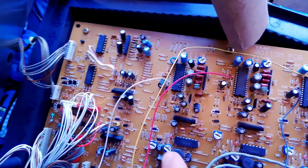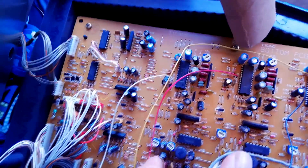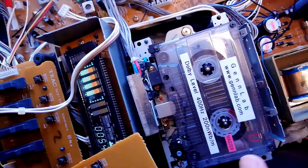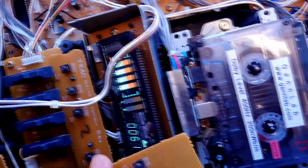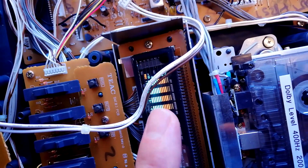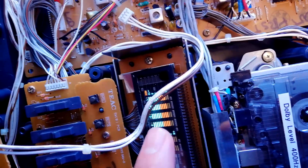Track one is slightly different for ergonomic reasons but it's still labeled 'PB' for playback and 'REC' for record. This commercially produced tape is very loud — they're all coming in at about plus three decibels — but as long as they're solidly lit at the same height across all channels then I'm okay with that.